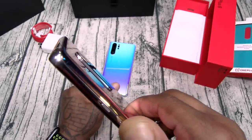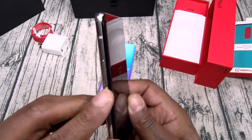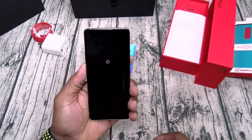You got your alert slider on one side, power button on the top, you got a mic, volume up and down on one side. On the bottom: USB Type-C, speaker grill, SIM tray. That's pretty much it.